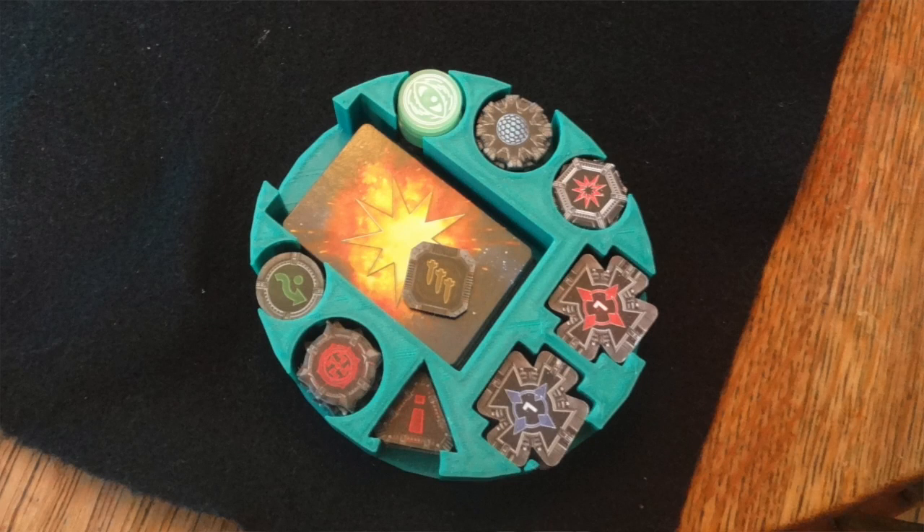Hey fellow Jedi, I'm Mike and you're watching Force Within TV. Today I want to talk to you about how to organize your X-Wing Miniatures game tokens. First up, I have a really awesome 3D printed organizer.